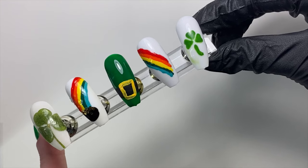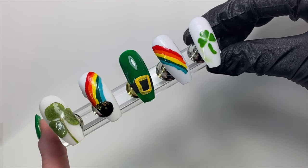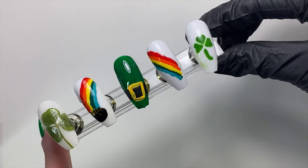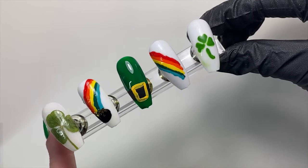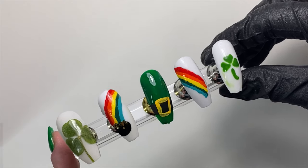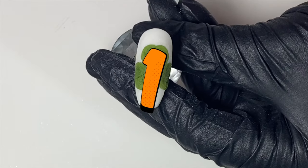Hi everyone, welcome back! Today I'm going to take you guys through how I created these designs. They're technically three different designs, but you can do them five different ways. So let's get started with the first design.